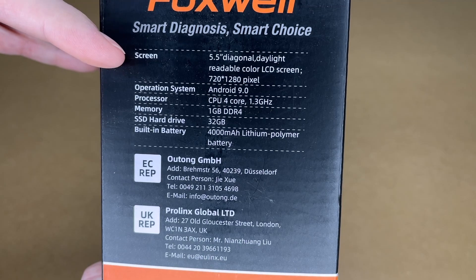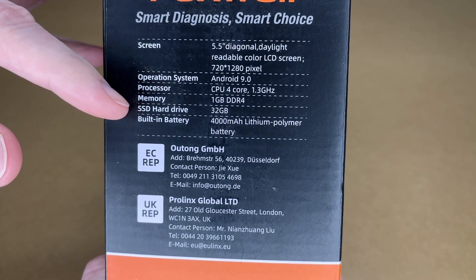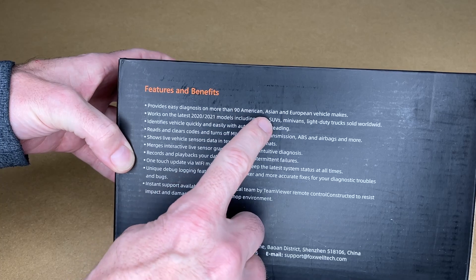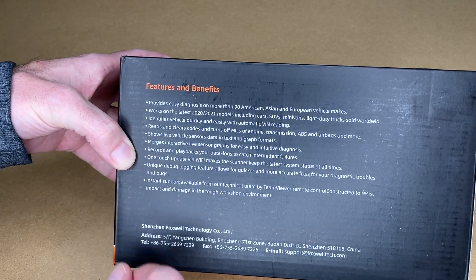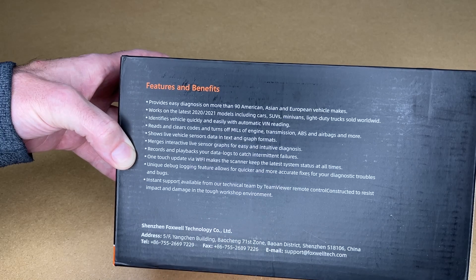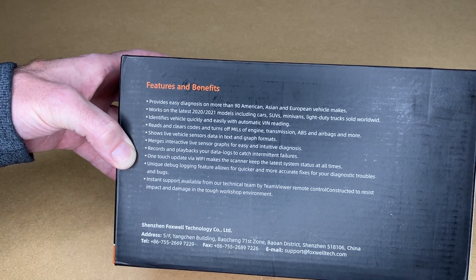The specs are similar to a smartphone — it runs Android, has 1GB of RAM, 32GB of storage, and a built-in 4000mAh battery. It works on 90 American, Asian, and European vehicle makes, has automatic VIN reading, can read and clear codes, shows live sensor data with graphing, records and plays back data, does online updating, and works with TeamViewer for remote diagnostics.